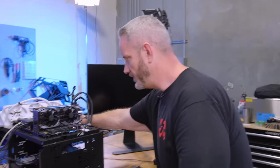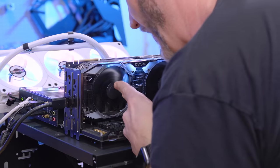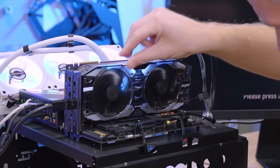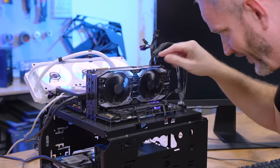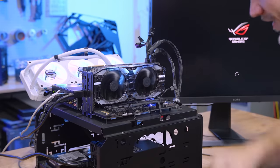When I turn the system on, you can hear this one fan is going 100 percent while the other fan is going much, much slower. That one sounds like a buzzsaw. I always test fan RPM with pitch — just the sound.